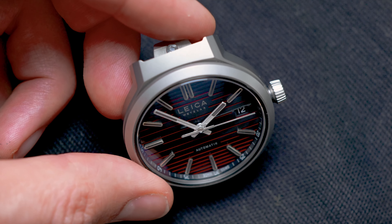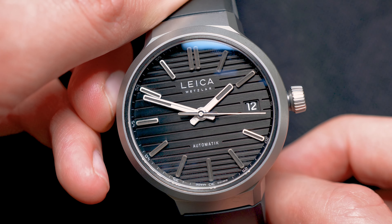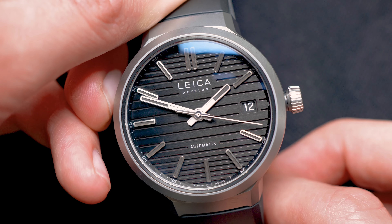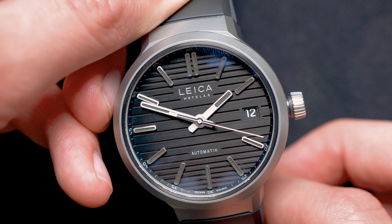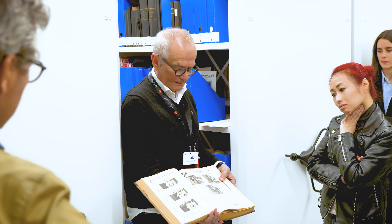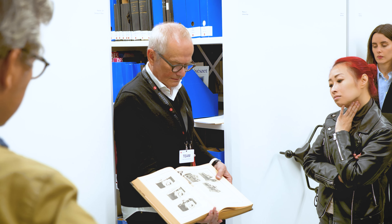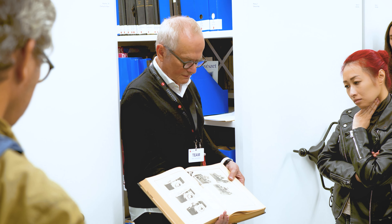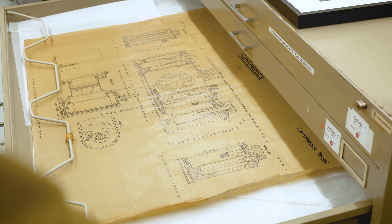This is represented by the changing colors on the dial depending on what angle you look at it. For example, if you take the black and red ZM11 and look at it from a top-down angle, the dial will be black. However, if you change the angle of the watch, it turns red — because the dual-layered system on the dial has one side red and the top part black. This is something I truly appreciate because it brings back that Leica gimmick element that I felt was kind of missing, represented here on the dial itself.